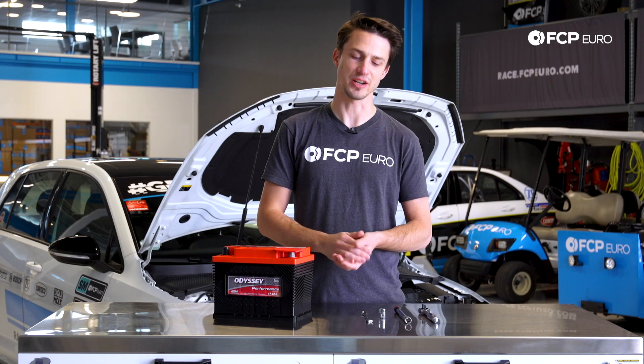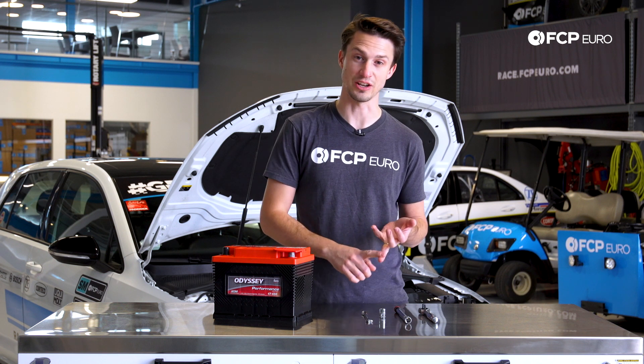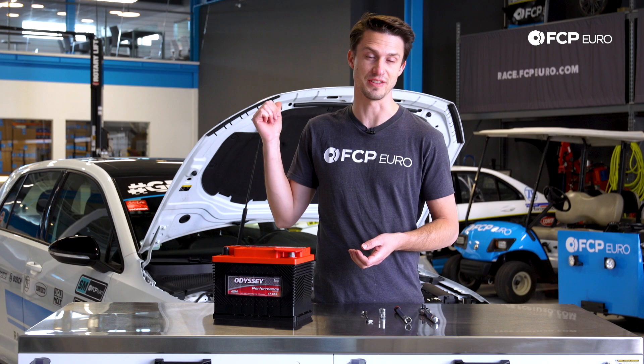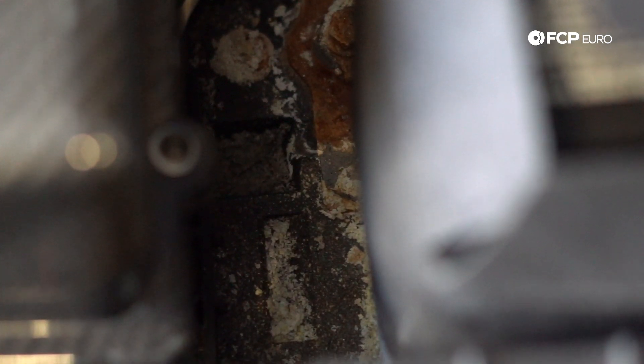and the time has come to replace the battery. Symptoms of a bad battery are going to be: the car will crank but not start, the car will not crank at all — just click. The reason we're replacing the battery on this car is because there's a serious amount of corrosion around the battery,